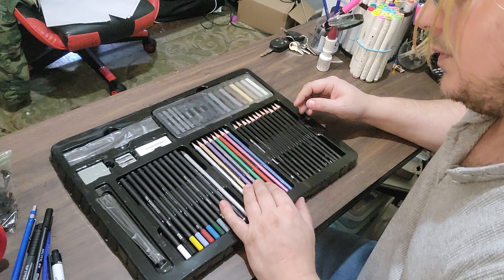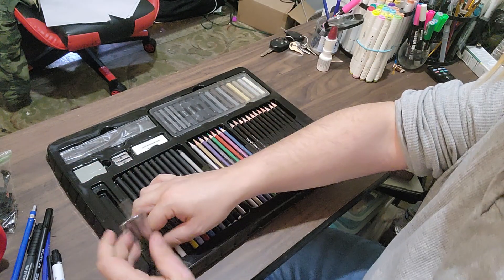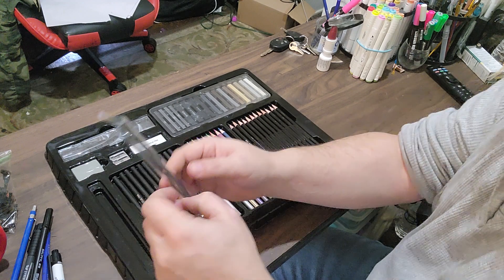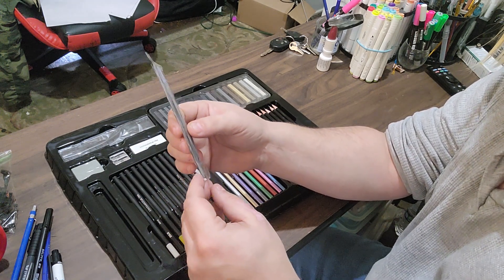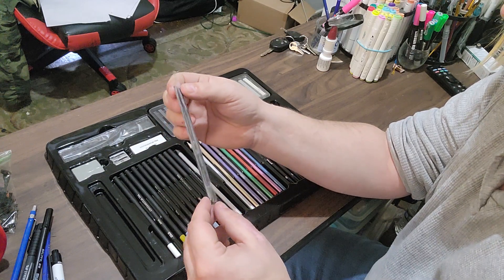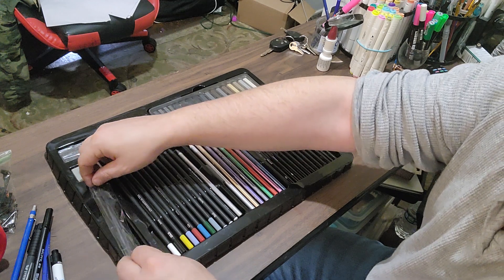I'll let you guys know about the quality once I work with it a little bit. Oh, some charcoal — wow, some charcoal vines. I don't know what you guys call them, but I like them. I like sketching beginning portraits with them.